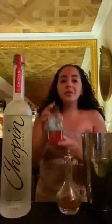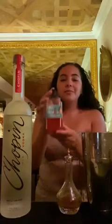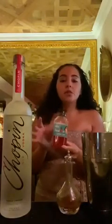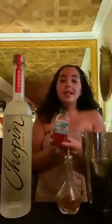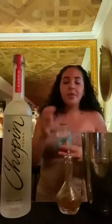Next we're going to do one and a half ounces of my strawberry lime cordial. It's very easy. All you have to do is take some strawberries and toss them around with some granulated sugar, squeeze some lime juice, add some lime zest, let that sit overnight and then just strain. One ounce and a half.